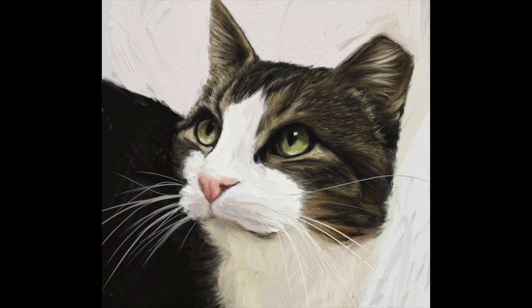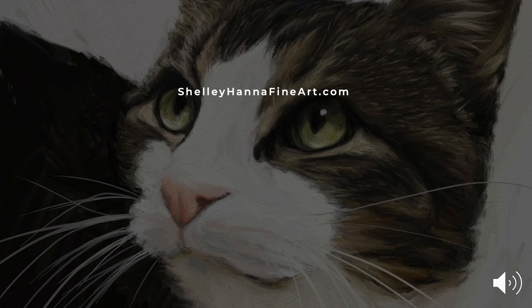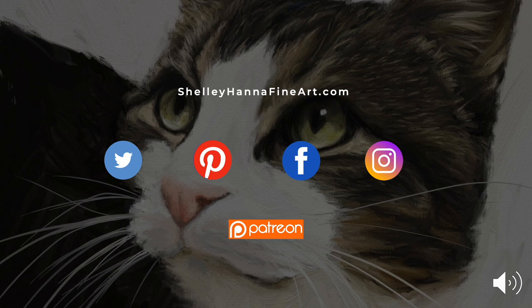If you've enjoyed this video please check out my website for more tutorials and stop by my social media channels to say hi — I'd love to hear from you. I've left links in the notes below. Please like and subscribe and let me know if you'd like to see more videos by leaving a comment. Thank you for watching.